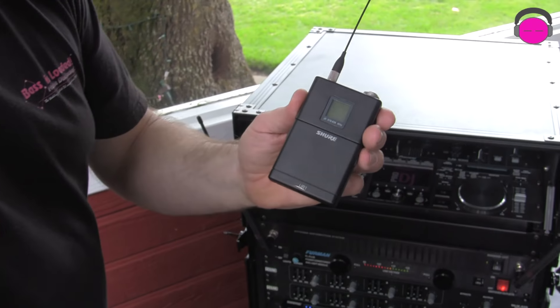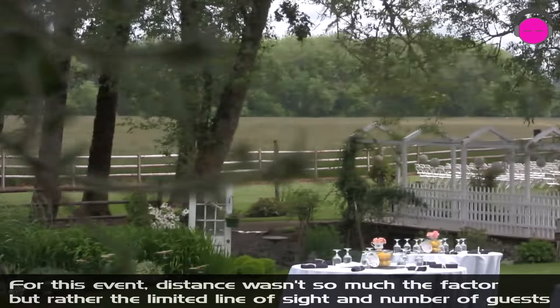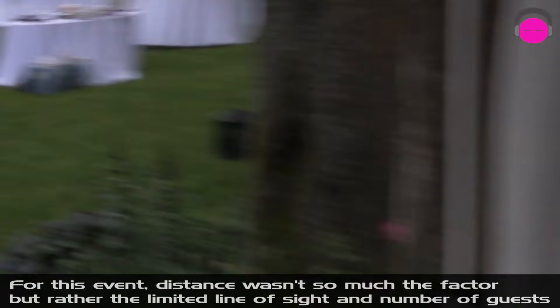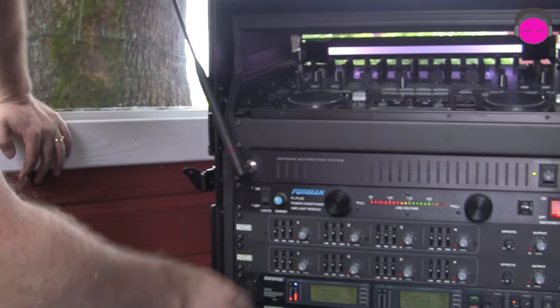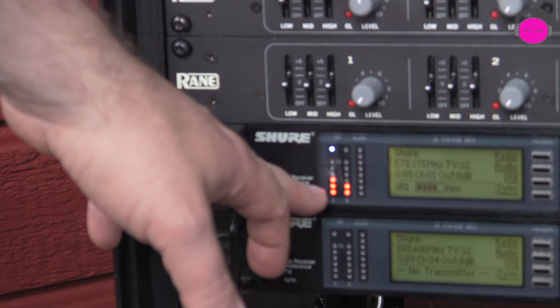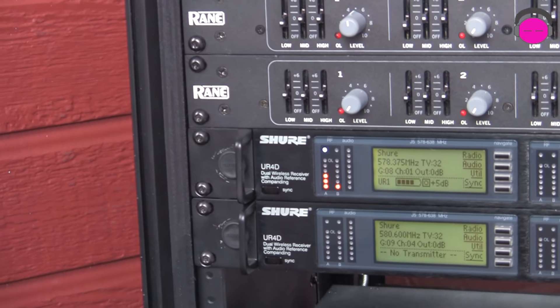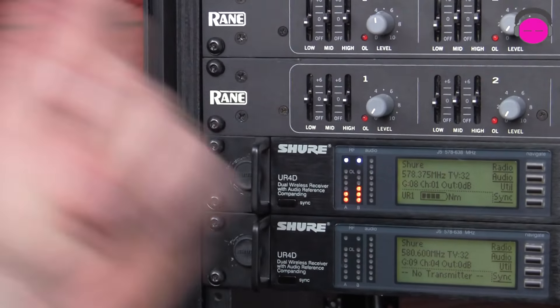Right now I've got a UR1 body pack transmitter — it's turned on and it's down at the ceremony, which is 200 feet of XLR cable away. I've got the transmitter sitting right on the floor of the gazebo. Right now the regular half-wave antennas are hooked up to a UA845. Here's the signal level of that transmitter. As I step away from it you get a little more RF activity — it's bouncing around. Many guys would probably assume they've got a good signal there, but when you get 150 bodies at the ceremony you're going to lose it — I guarantee it.